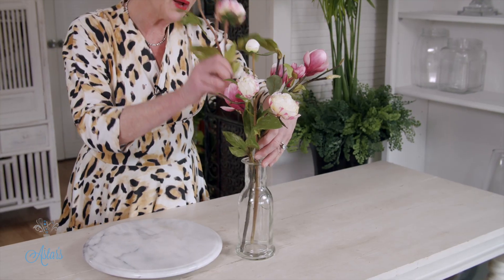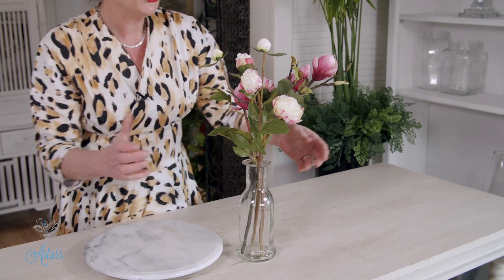And I thought that this design might be really nice for somebody who is in a home where space is limited, or maybe just something nice in your bathroom. How is that for a quick and easy spring design?